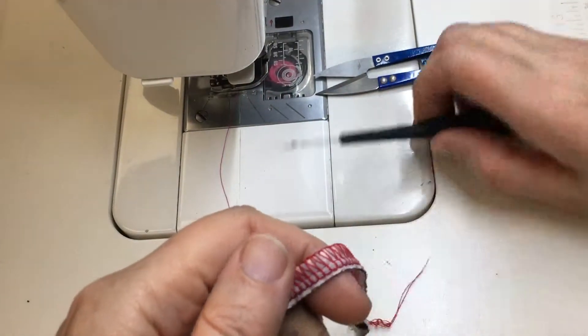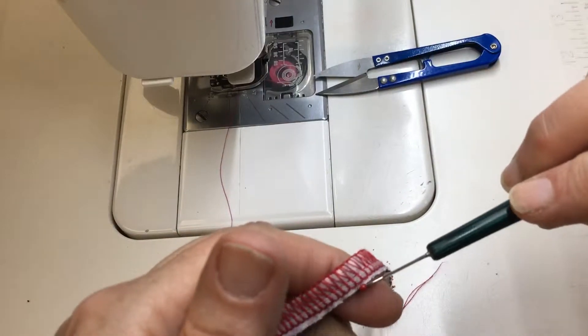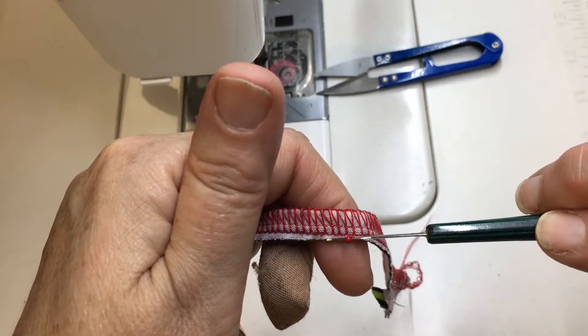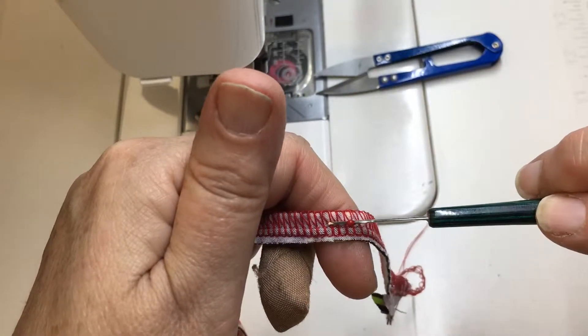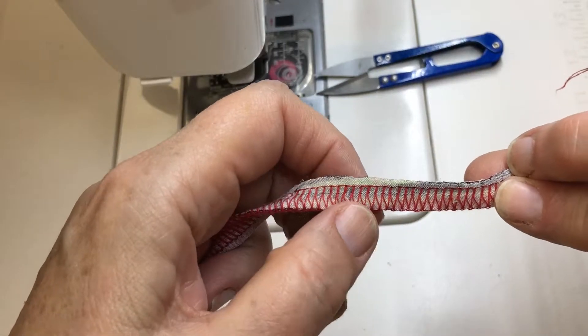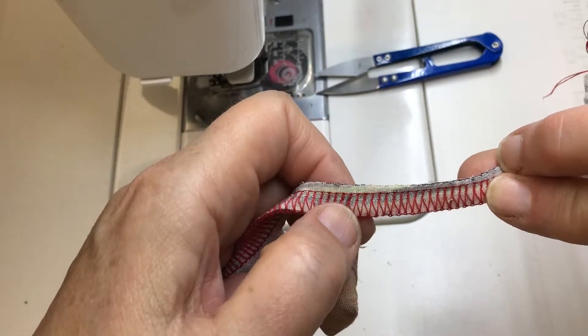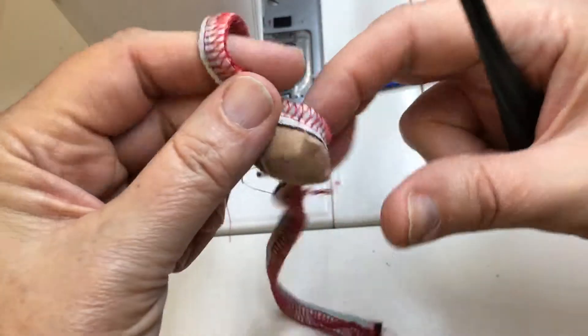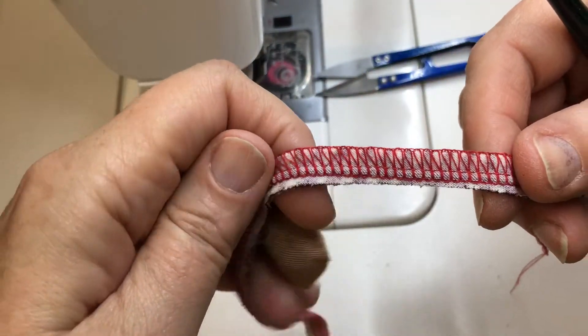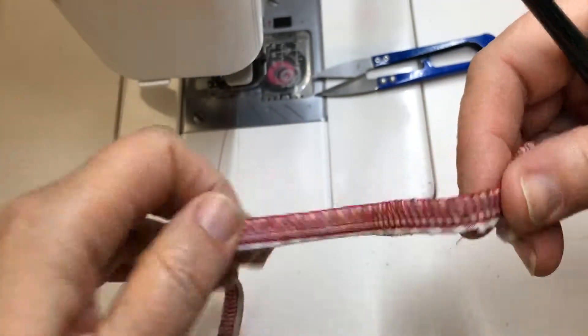So when you have serging, I'm going to go from the side where you can see the two needle lines — the lines of needle thread. We've got the left needle, the right needle, the upper looper, and the lower looper. You can tell the lower looper side — you don't see the lines of stitching as well. You see this kind of Y-shaped stitch. Here you can see both lines of needle thread.